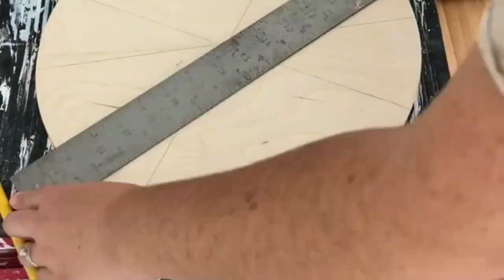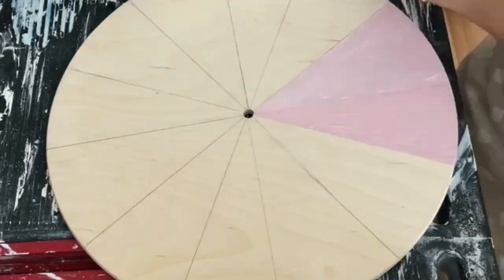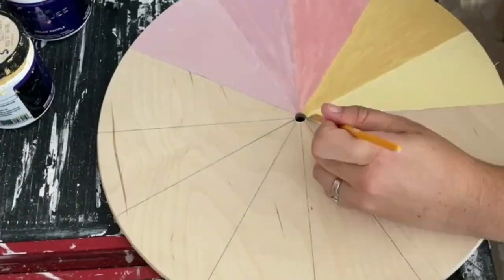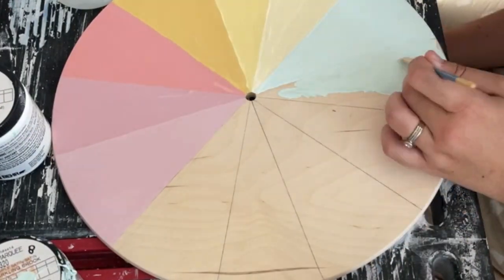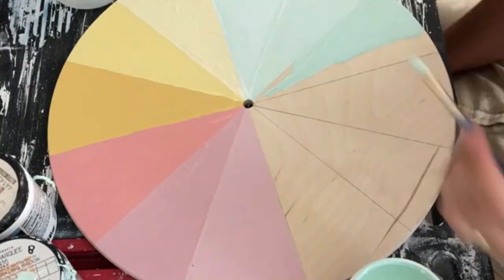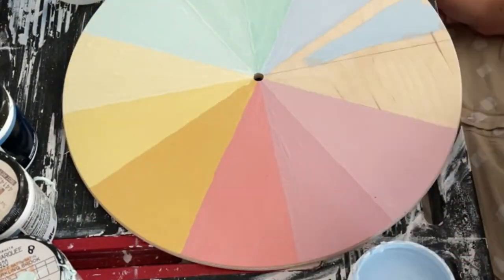Finally, it was time to work on the face of the clock. I thought it'd be fun to do a color wheel, so I divided the clock into 12 equal pieces, then carefully painted each of the triangular pieces a different color. I created a pastel rainbow color wheel and love the soft colors all together. Then the clock kit was used to make the clock actually work, the new face was put into place, and we now have a working clock.